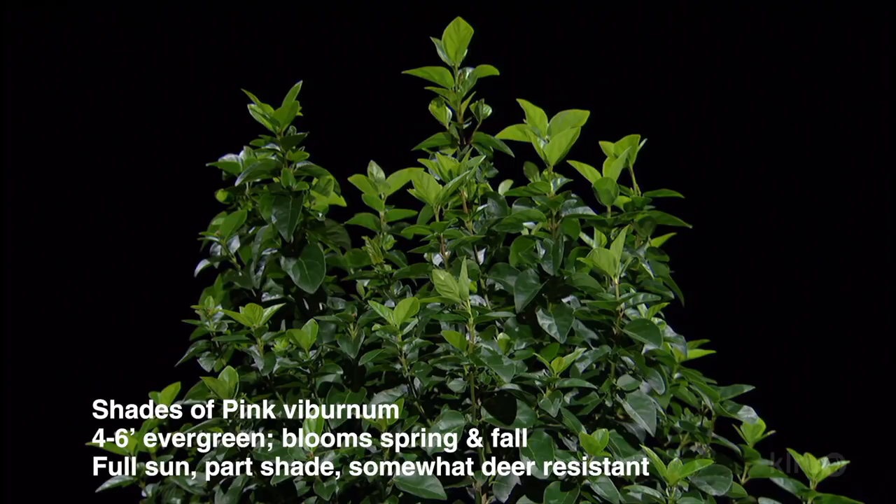Absolutely, it tolerates our soils very well. That height sounds perfect for the back of a bed or for screening. Absolutely, you can go either way with that one. Well, it's a great plant.